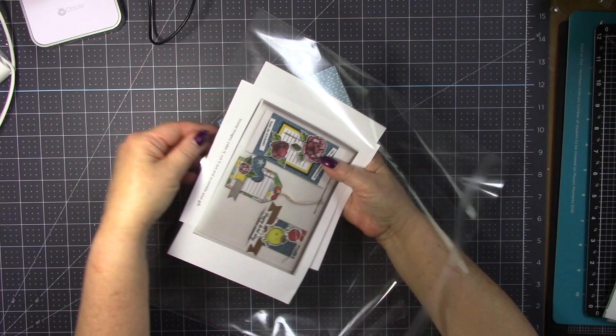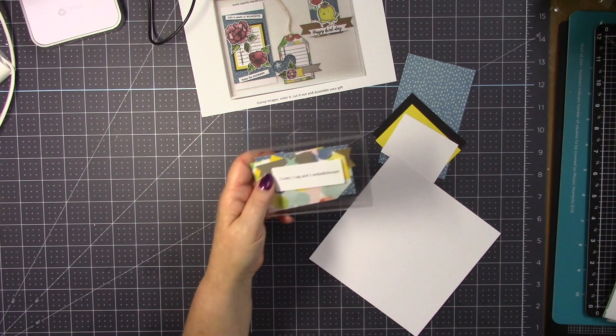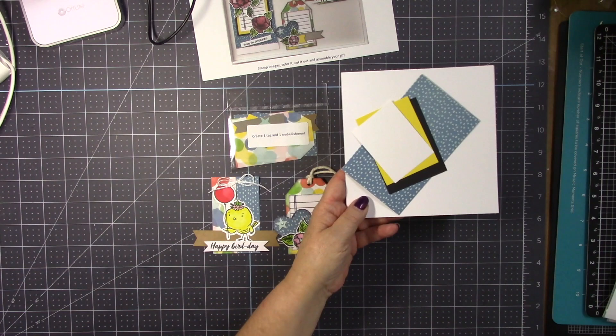When you open your bag, you should have one small cellophane bag containing the tag and the embellishments all cut out for you. And these cuts for your slimline card.